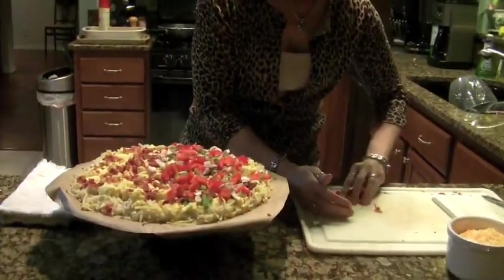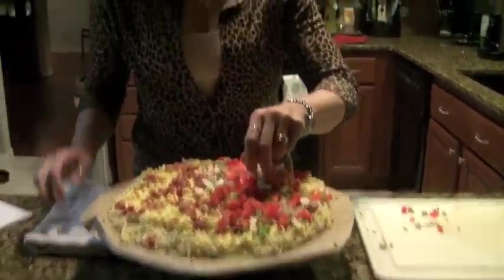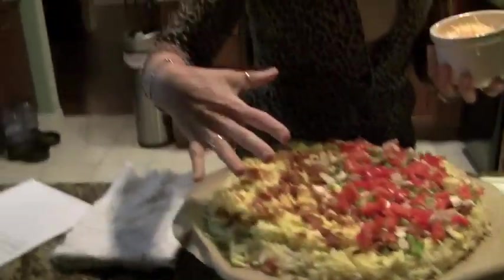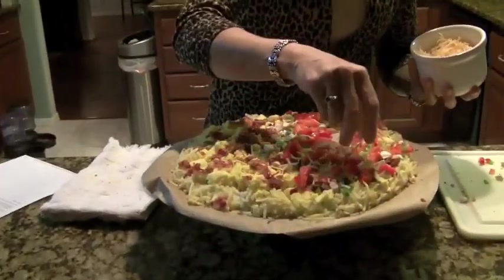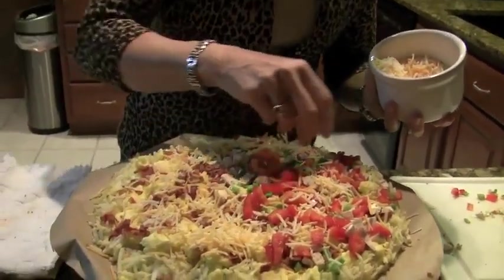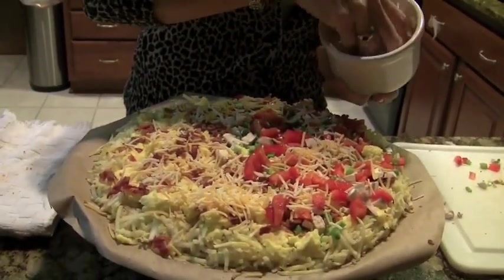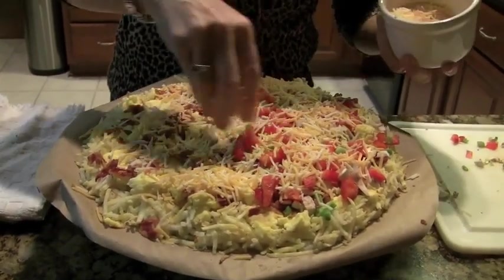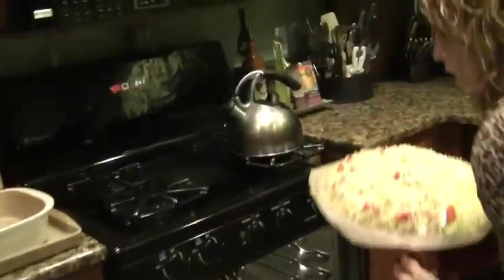One side and then the other side, and then we're just going to sprinkle cheese on top. This is a good time to add more salt and pepper or any other spices you like — a little hot sauce, whatever you normally do with your eggs. Just put a bunch of cheese on, whatever kind you want: cheddar, Colby jack, whatever you'd like. Then we're going to stick it back in the oven at 400 degrees.